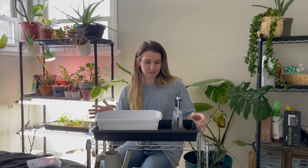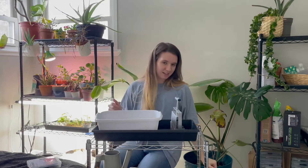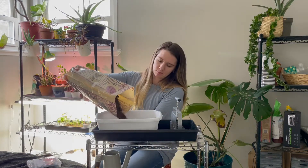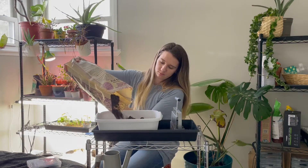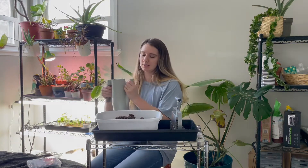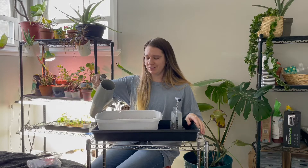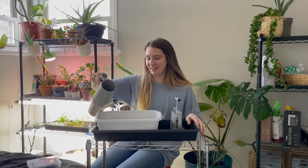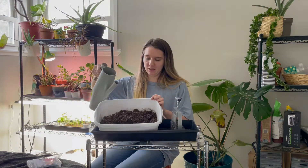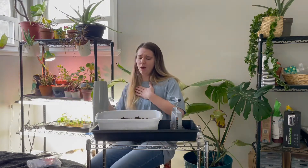Before I start my pepper seeds I need to make soil blocks. This is a soil blocker - I need to clean it. To do that we need to make a sort of slurry out of some seed starting mix, so I'm going to pour a bunch of it in here and then add water. This is a messy process so if you don't like getting your hands dirty, probably wear gloves - but also, why are you gardening if you don't like getting your hands dirty? It's my favorite part. This is going to take a lot of water, so you just pour it in and let it soak up. You want it to be pretty wet.